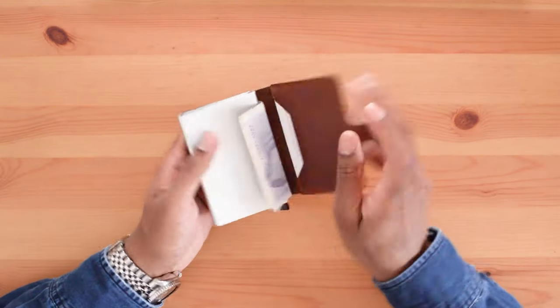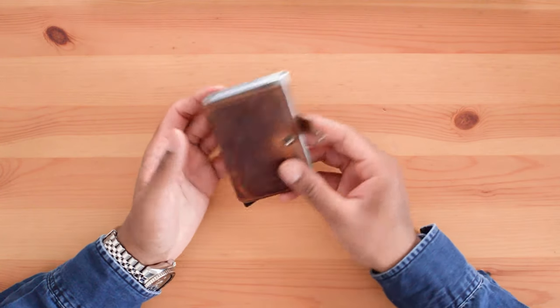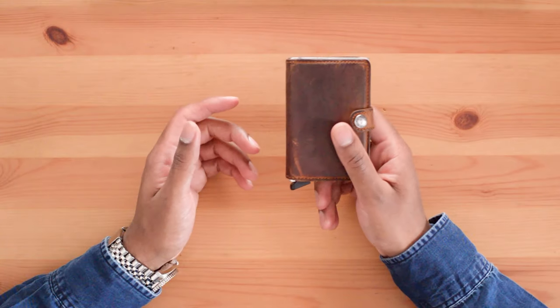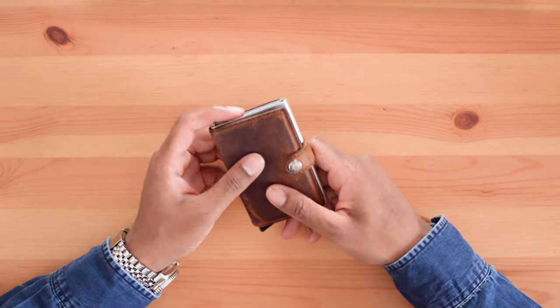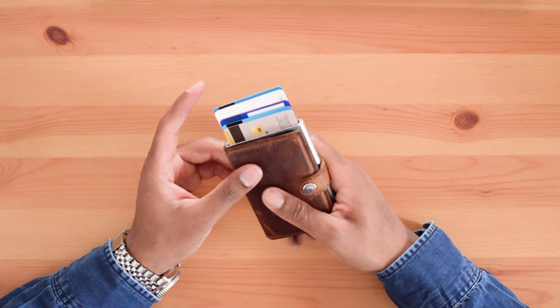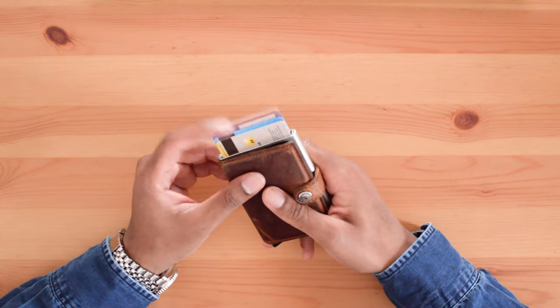The main component of the wallet is the metal card protector, which holds six flat cards or four embossed cards. The card protector has RFID protection to protect your contactless cards, but the main reason I purchased this wallet is for the pop-up card feature, which allows quick access to your RFID-protected cards.